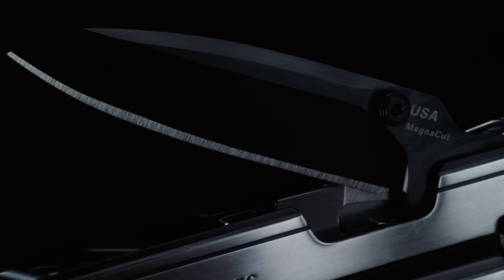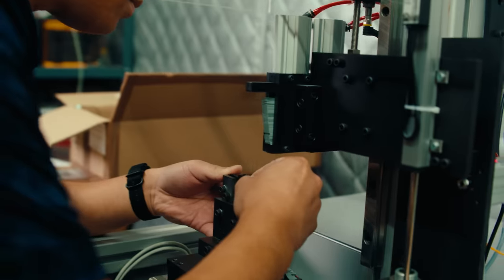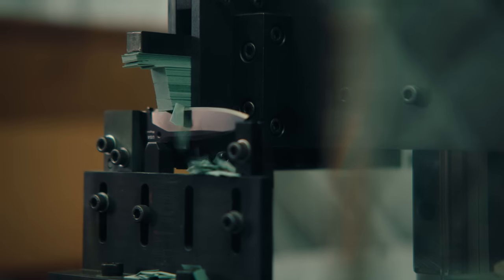ARC is also the first multi-tool on the market with MagnaCut steel. With MagnaCut you really don't have to make any compromises in the blade — it's going to hold up under lots of conditions and last you a long time. One of the performance advantages of the premium steel is better edge retention; it cuts stuff longer so that it's there when you need it.